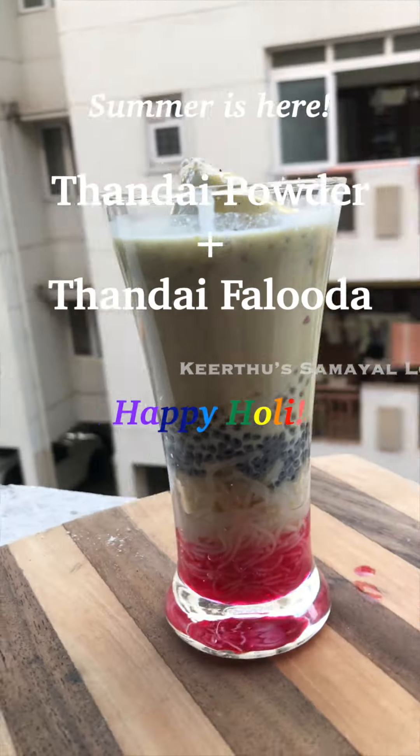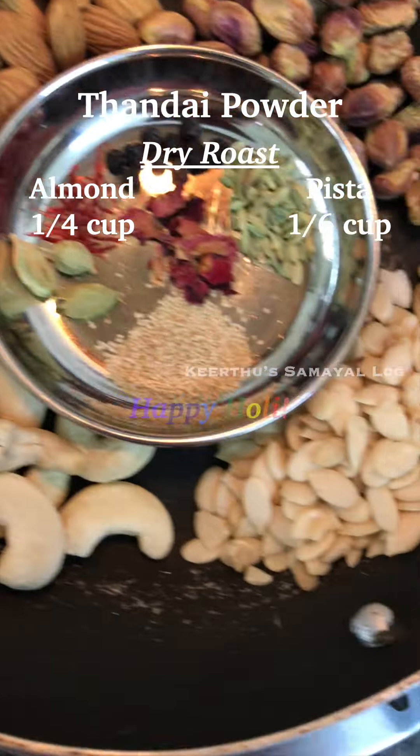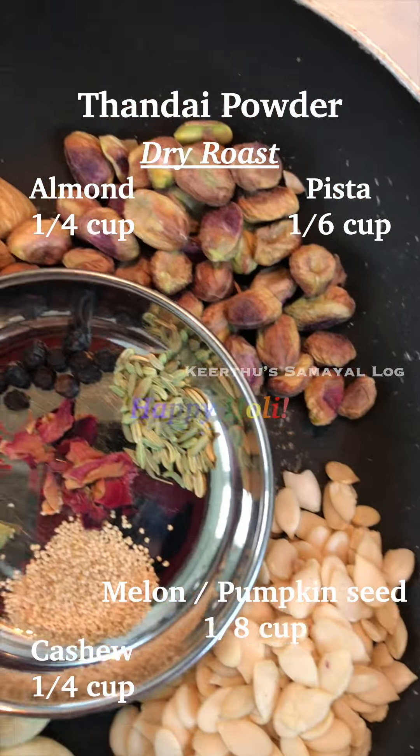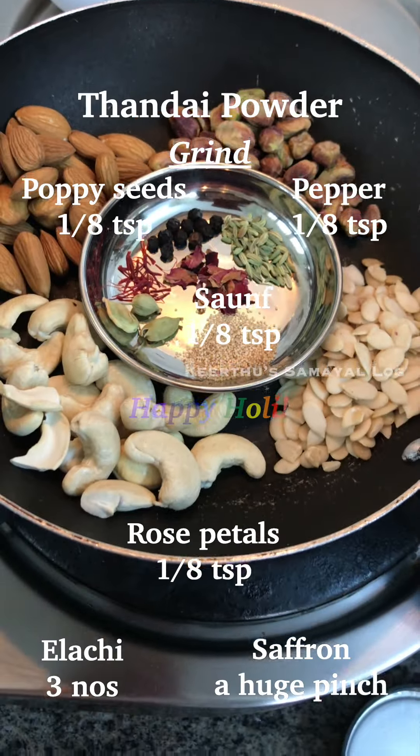Happy Holi guys! This special Thandai powder is very easy to make. First, you can use Thandai powder. You can use some rose petals — dry rose petals.